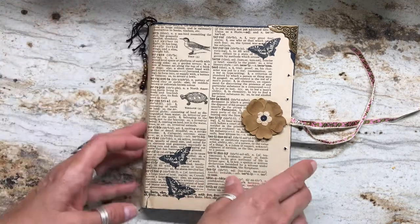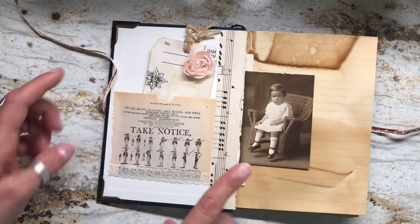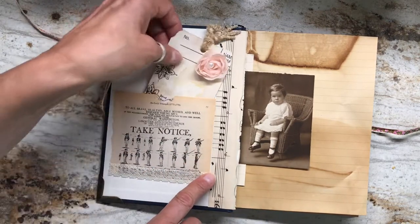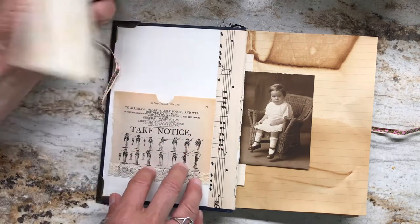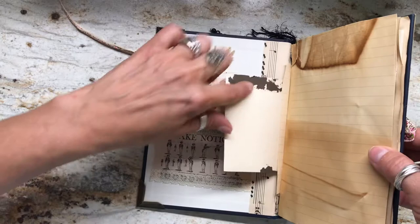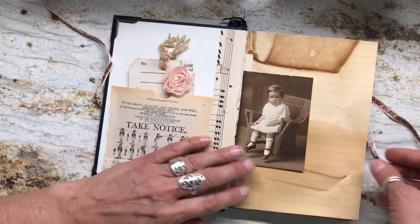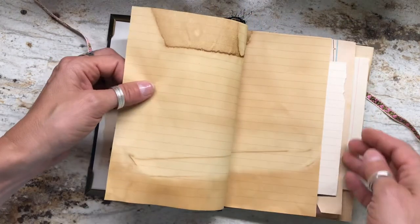I've done a little beadwork here just to give it some bling. And I love this — it's the inside of a little book that I've made into a pocket for a journaling tag. You can journal on the front and the backs of the tags. Look at this adorable little photograph here. You can see on the back that it's been pulled out of an old, old photo album — a little girl on a chair. She doesn't look too happy, but she's pretty darn cute.